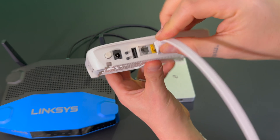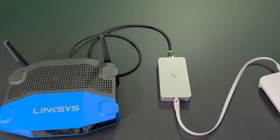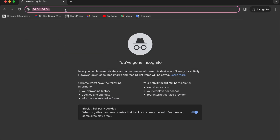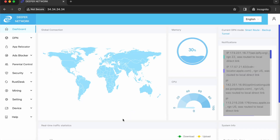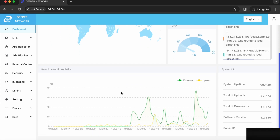With the LAN cables connected, plug in the power and wait for about 45 seconds to a minute. Now fire up your browser and head over to 34.34.34.34. You'll hit the system login page and the default username and password is admin admin, all lowercase. Agree to the terms and conditions and then you'll have access to Atom OS and all of the features that your Mini or Mini SE has to offer.